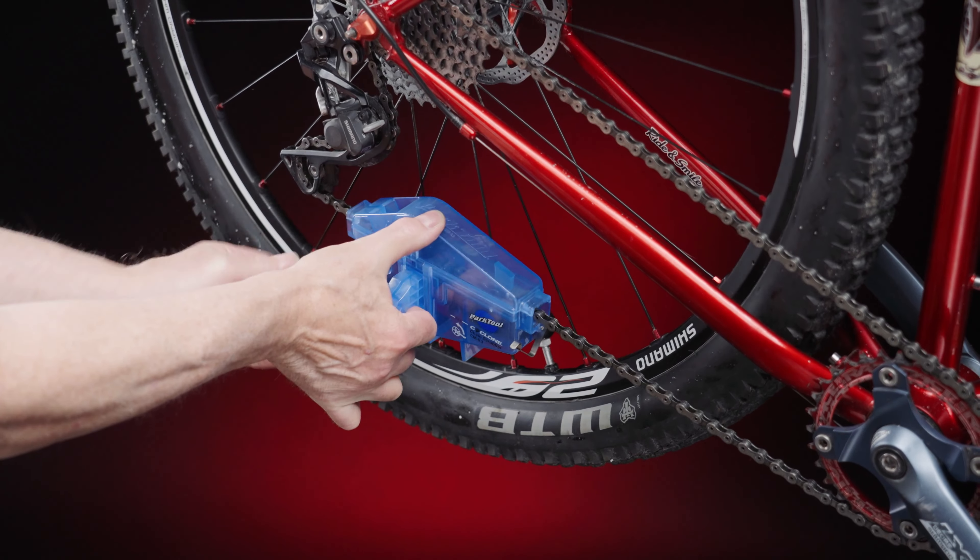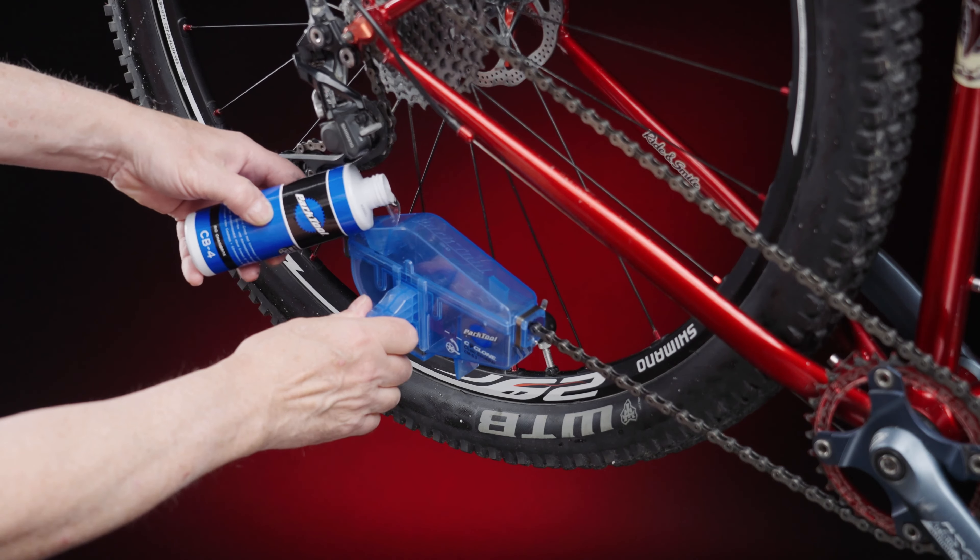So our tip is: keep your drivetrain clean as much as possible. A little time spent keeping the drivetrain clean will make your bike parts last a whole lot longer and your bike will shift a lot better. Now, we normally do this kind of work in a full tune-up here in the shop, but you can do this kind of work at home as well. We have a video that we shot earlier that shows you exactly how to clean your drivetrain using some simple tools and solvents.